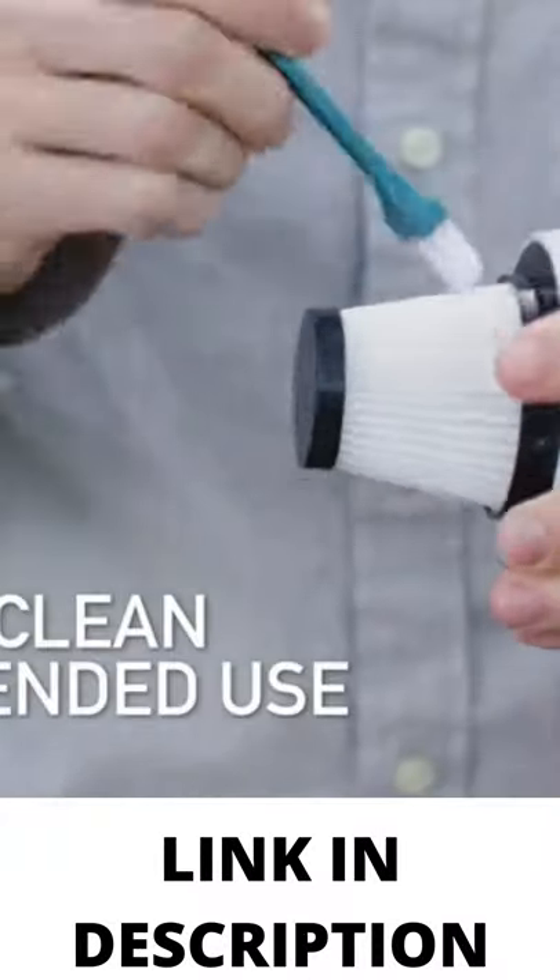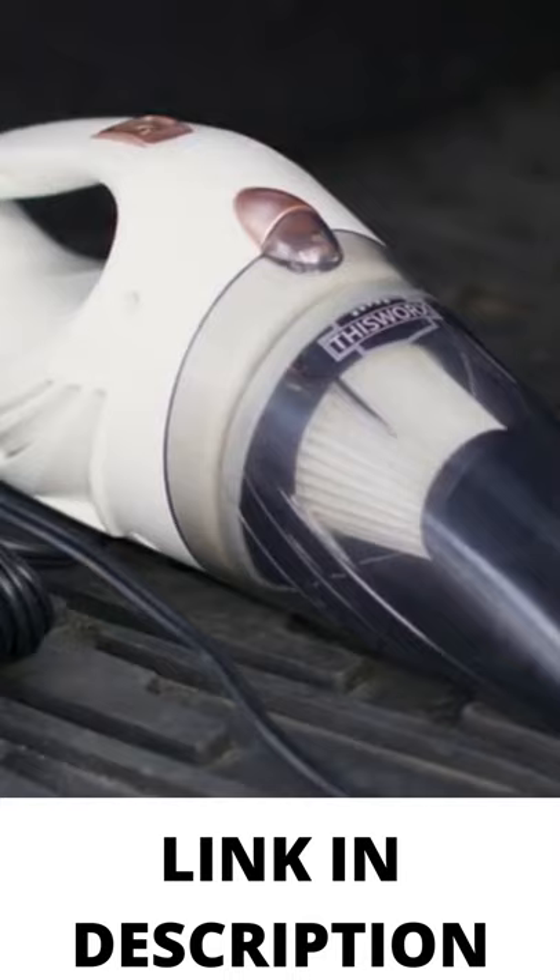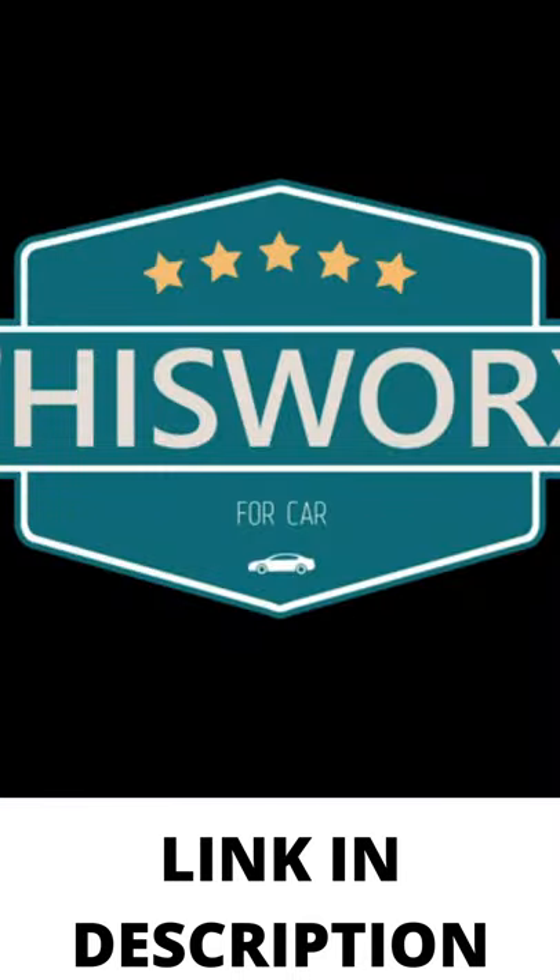Our mini car vacuum even has a top-of-the-line washable HEPA filter. Three attachments: flathead.